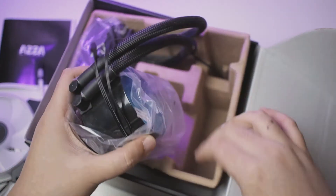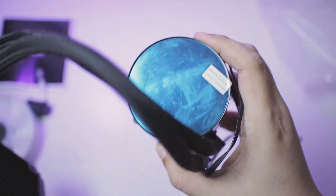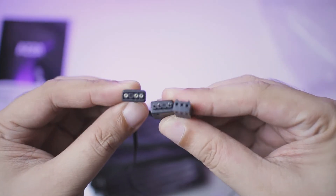And finally, we have the cooler itself. For the pump, it has a 3-pin fan connector and 3-pin ARGB connectors.